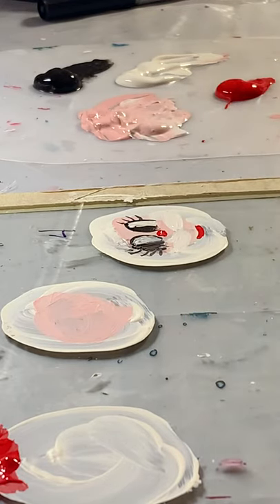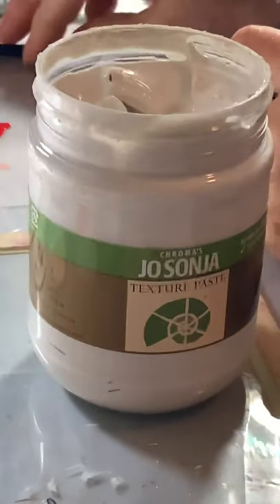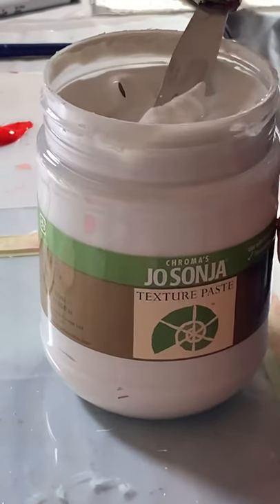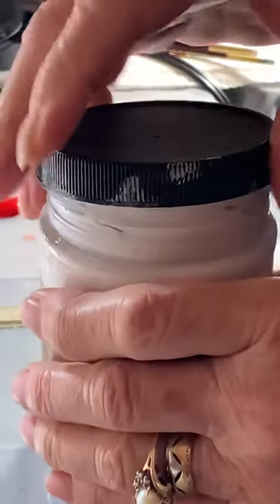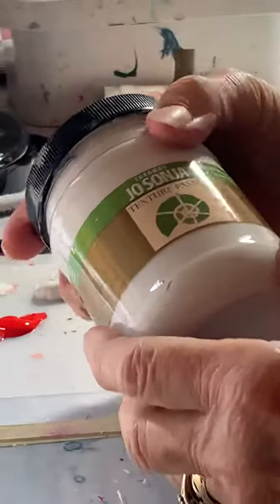I think it's actually easier painting it on the golf ball than on this glass, but that's okay. Now I'm going to take my texture paste. I tried using wood filler and painting that, and that didn't work too well. That's when I contacted Chroma and asked them if they would send me texture paste so that I could play with it, and this is what they sent me. I've used this before so I know this works.